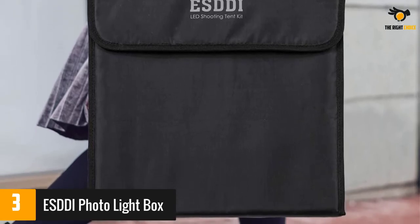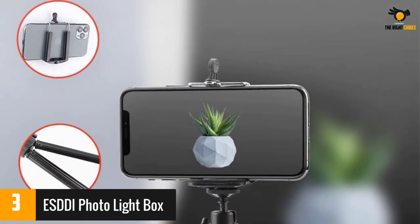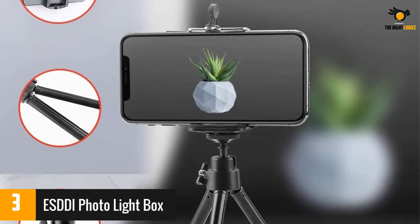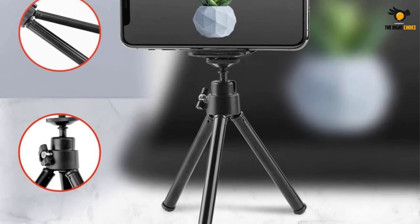Reviewers comment that although the lightbox is good quality and easy to use, the studio lights are of lesser quality. They say the box is easy to set up and changing the backgrounds is also simple. They praised the quality of photos they can get with only their phone.